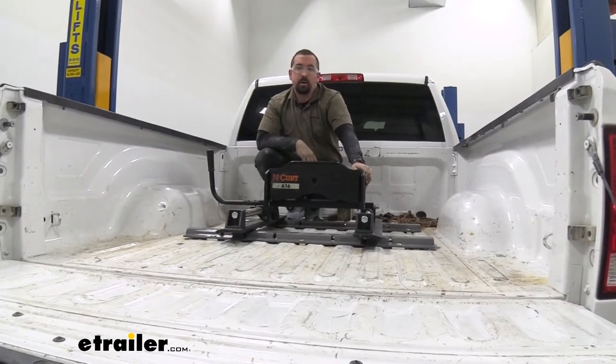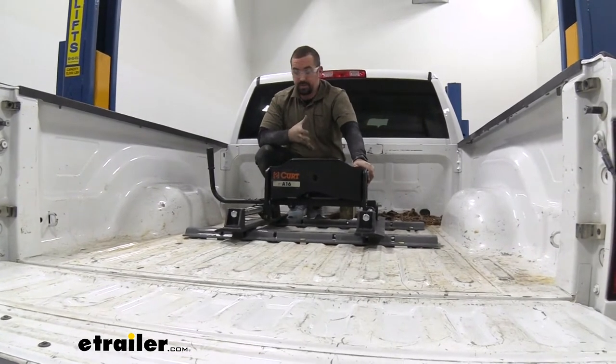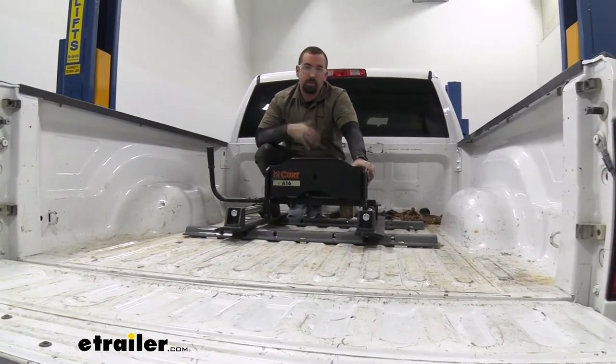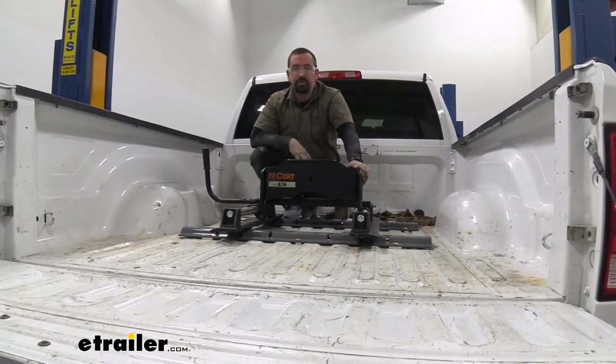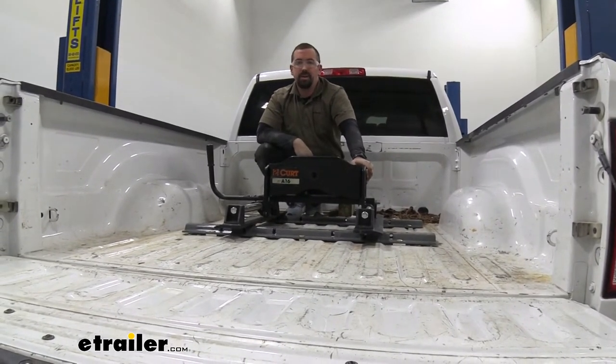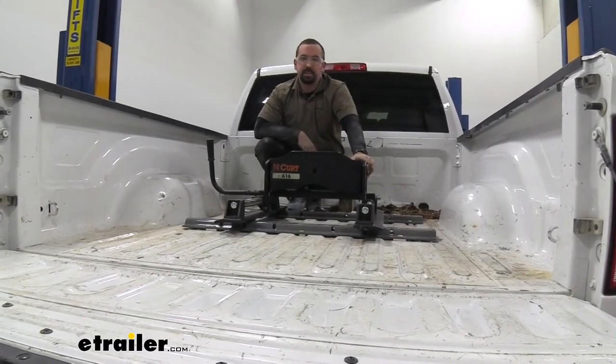The custom fit brackets are going to help with the installation as they are custom catered to your truck. This does require holes to be drilled in order to attach to the bracket, and there are a few spots on this truck that are kind of tricky to get to that hardware, but I'm here to walk you through it and get this installed on your truck. Let's take a look at the installation.